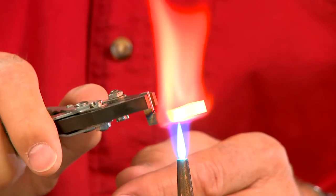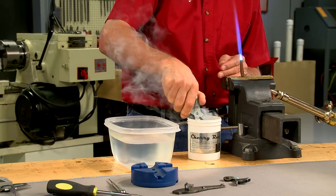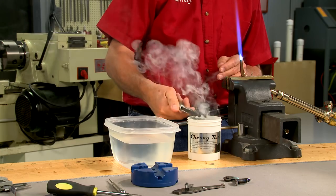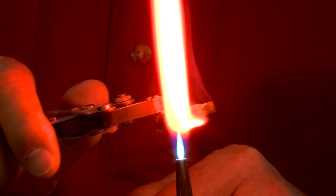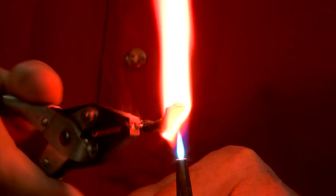As the sear was made from mild steel, it needs to be hardened. A torch is used to heat the sear red-hot, then it's dipped in case hardening compound and quenched in water. This adds carbon to the surface of the steel and hardens the part.